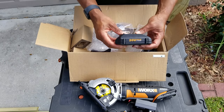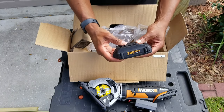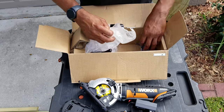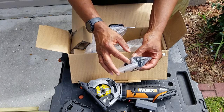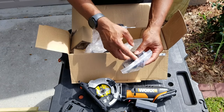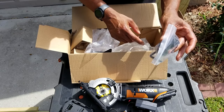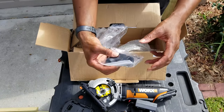So if you're in the Worx family already and you've got other 20-volt batteries, this will work. You've got a 20-volt battery. You've also got the adapter so you can hook this up to a vacuum. So if you're in a shop and you want to vacuum up your sawdust, you have the attachments to do that. Keep everything nice and clean in your shop.